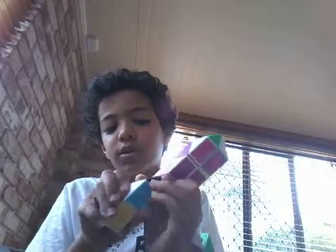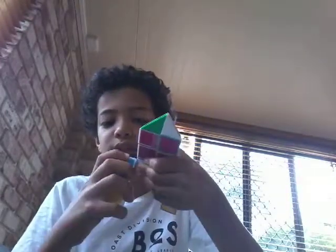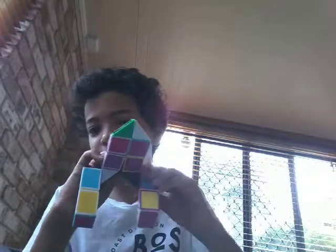One, two — then like this. Then one, two. This is supposed to look like this. Then this is going to go like this. Then this is going to go like this. Here we go.